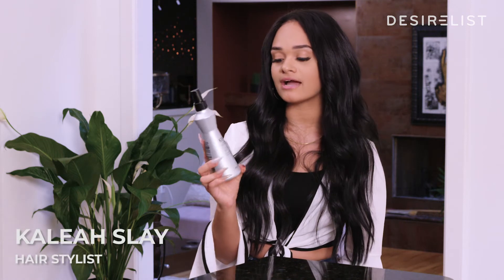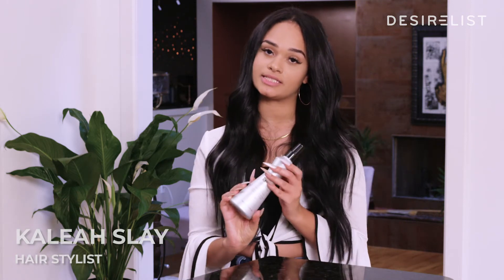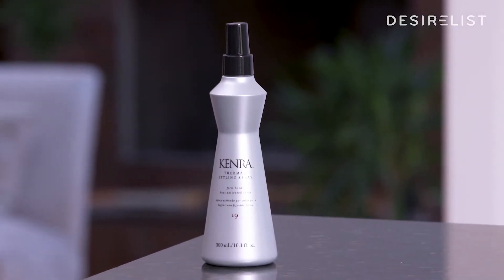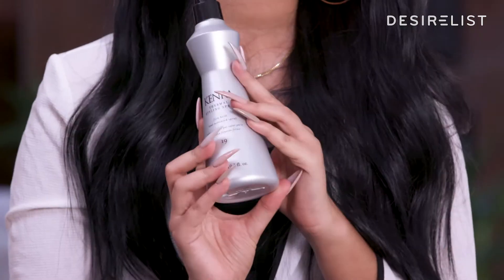This is the Kinra Thermal Styling Spray Firm Hold Heat Protectant. It is amazing. I have tried so many different heat protectants and this one leaves no oil left on the hair. A lot of people are afraid to use heat protectants because of the oil, and it works for all hair types.